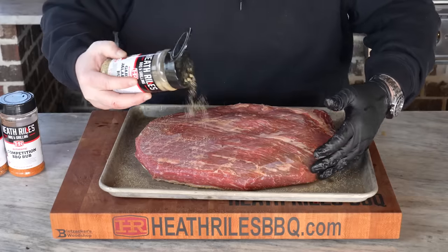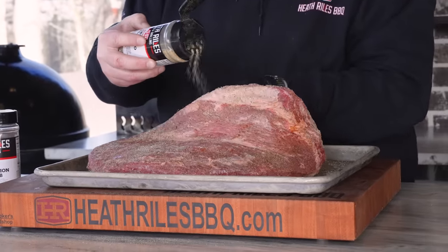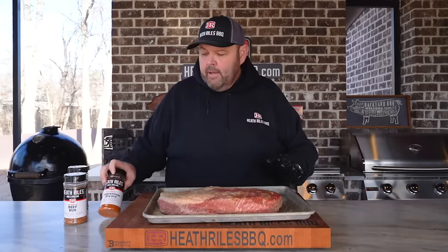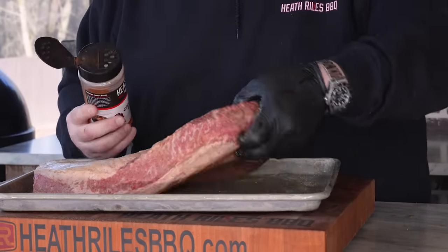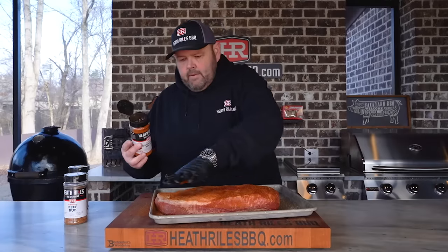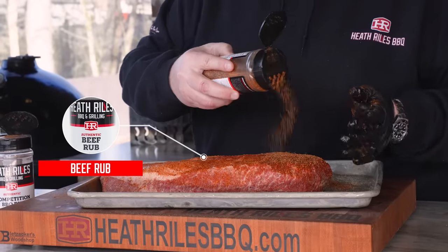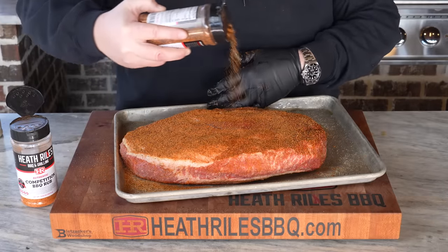I'm going to go around the edges and then flip it over and layer it just like this. Once we get a good coat of garlic jalapeño on, I'm going to come back with a little bit of my competition rub for a little bit of color and a savory note. Then while I've got it flipped over, I'm going to come back with my beef rub — that's heavy salt and pepper, a little bit of garlic, a little bit of onion powder, a little bit of paprika, and a little bit of chili powder. It's a good rustic beef rub.